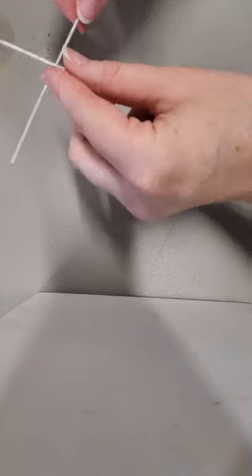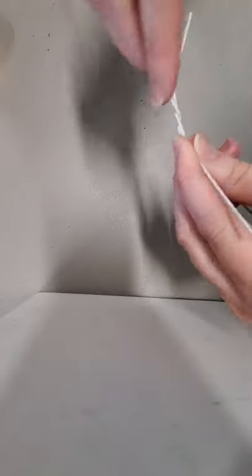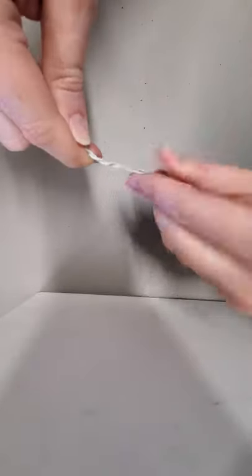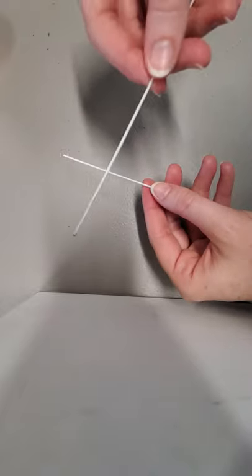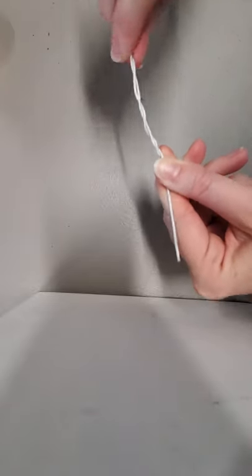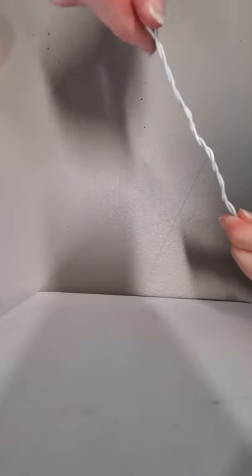The first thing you're going to do is take two pieces of your floral wire and twist one side of the ends together. You're just going to cross them and then twist them so you have one long piece of wire. You're going to cross the ends together and twist the end around the long piece, so you have two long pieces of wire.